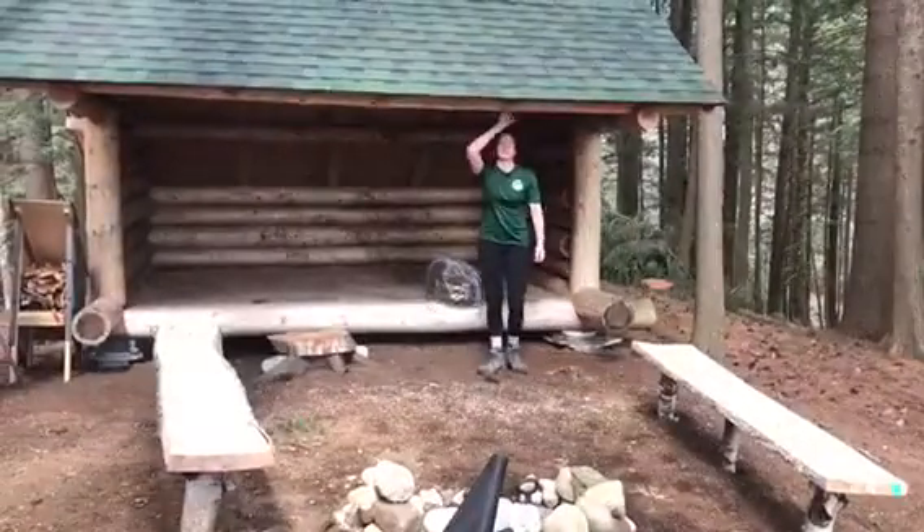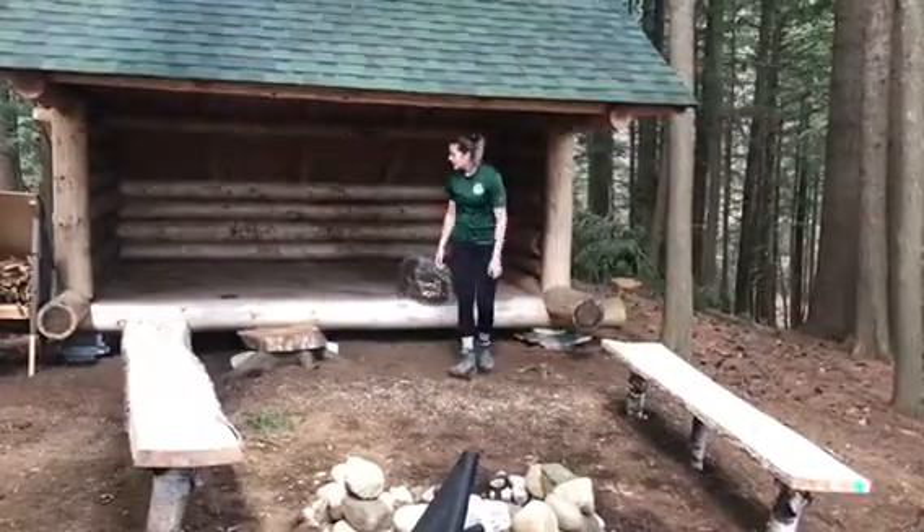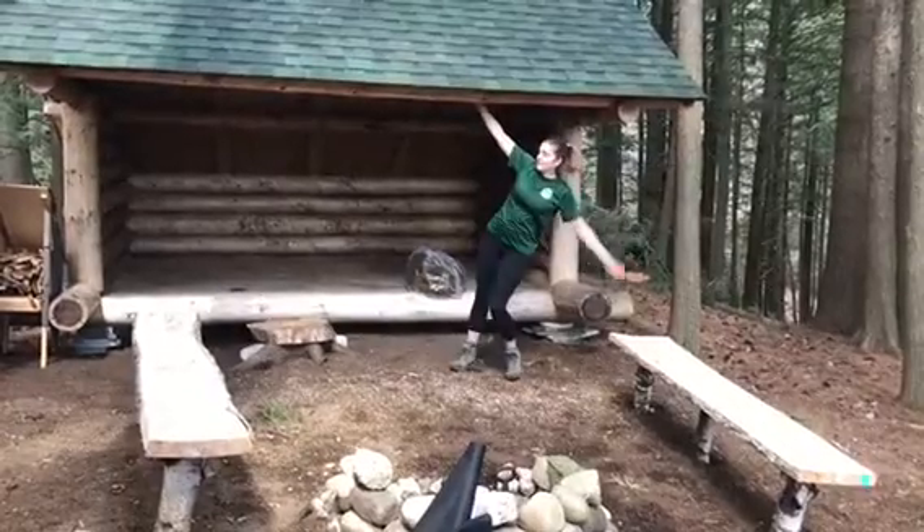What I do at home during quarantine. This is called a lean-to. It's a home away from home that we use when camping in the woods, and some people are lucky enough to get one on their property. So during quarantine, we are fixing it up.